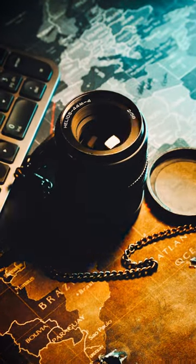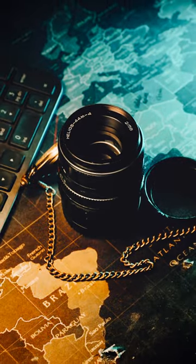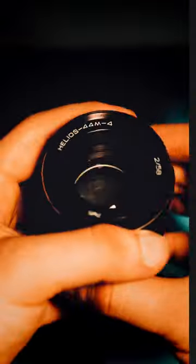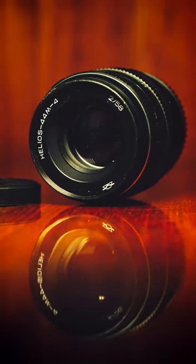This is the Helios 44 M4 lens, which is one of many variations in the Helios 44 line of lenses. These were produced in the Soviet Union from 1958 to 1992 on a massive scale. In fact, the Helios 44 is one of the most widespread manual lenses in the world.